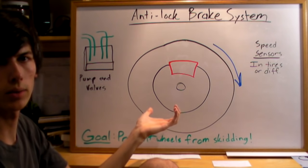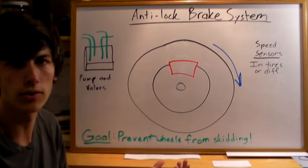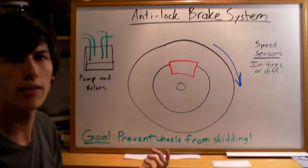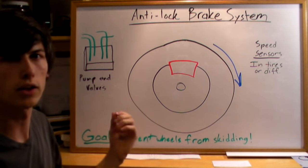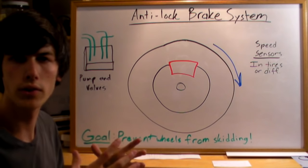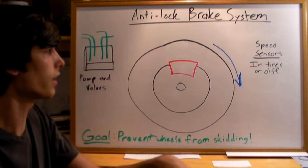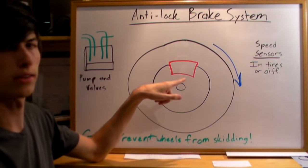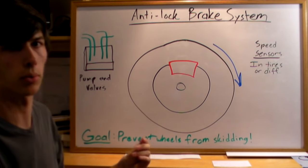When your tire is going to lock up, the tire is going to decelerate very quickly. Let's say you're moving 45 miles an hour and you slam on the brakes. If you didn't have anti-lock brake systems and your brake pads were strong enough, then you could stop the wheels. Your wheels would then be going from 45 miles an hour to zero almost instantaneously. These speed sensors are going to realize that the tire is decelerating faster than is physically possible.